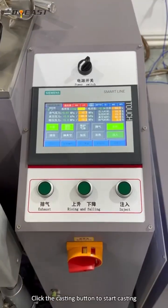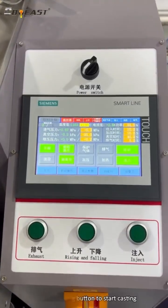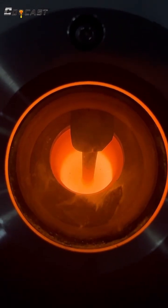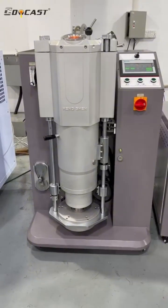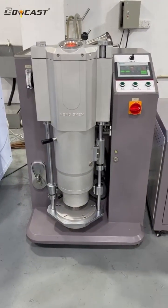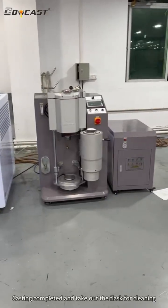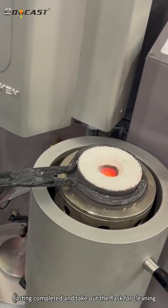Click the casting button to start casting. Once casting is completed, take out the flask for cleaning.